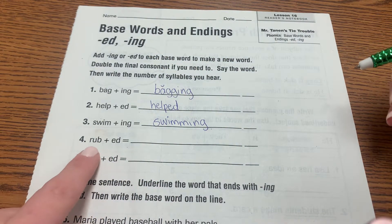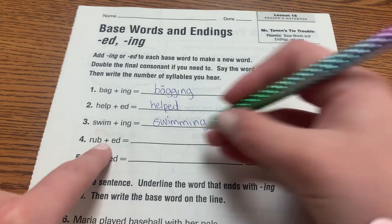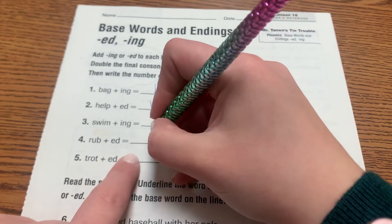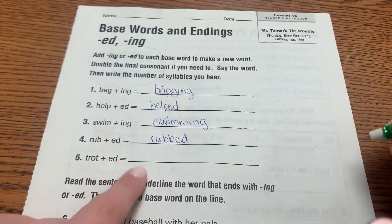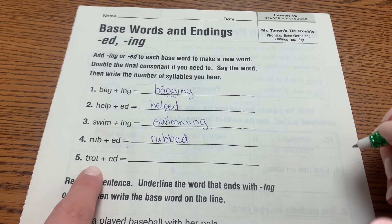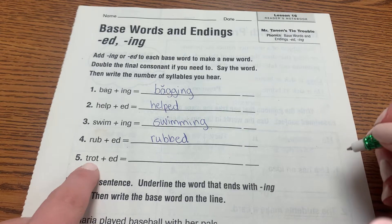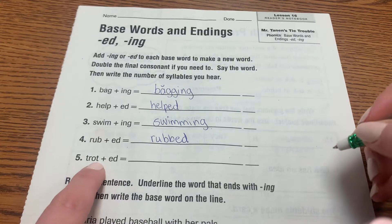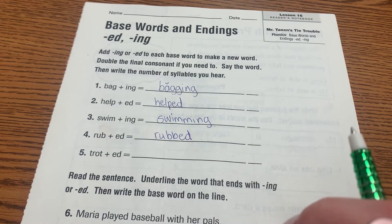Rub — long or short? Short. And there's only one B, so we have to add another. And again, with 'trot' — short '-o' — so do that one on your own.